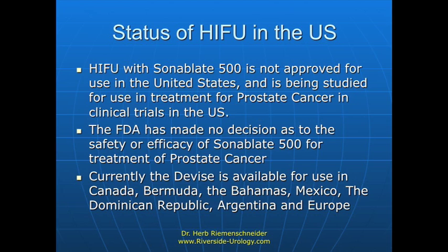There are treatment centers in Canada, Bermuda, the Bahamas, Mexico, Argentina, and in a number of areas throughout Europe.